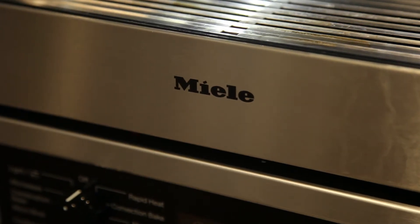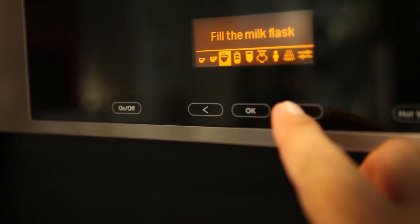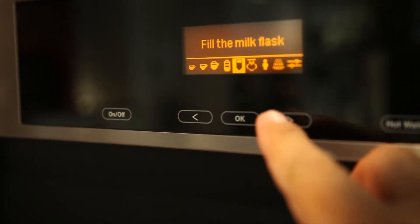You also have a flask that will hold your cream and keep it cold for eight hours. So if you want a cappuccino or whatever, it'll mix it directly and each cup is made fresh.